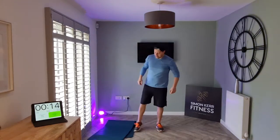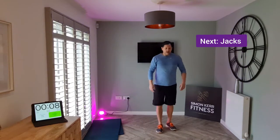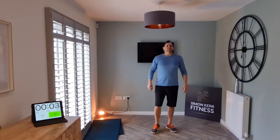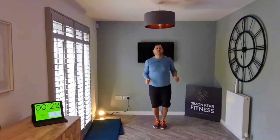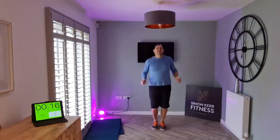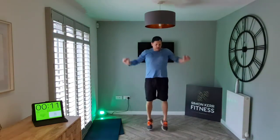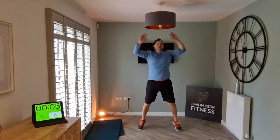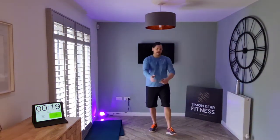Next exercise we have is jacks. Hands overhead, let's go. Awesome guys, let's keep this going — push, come on, come on. All right, all right.